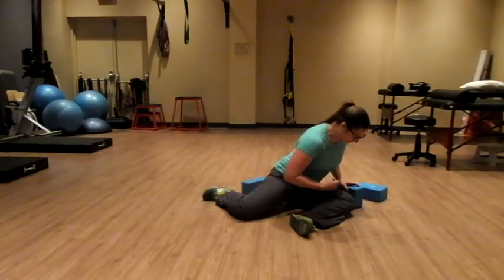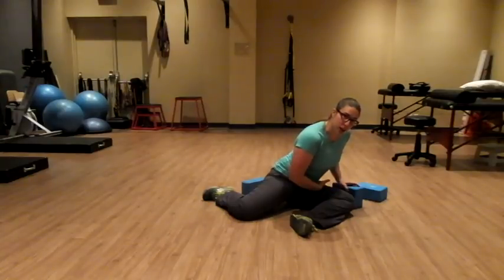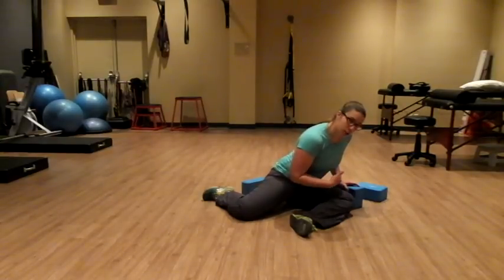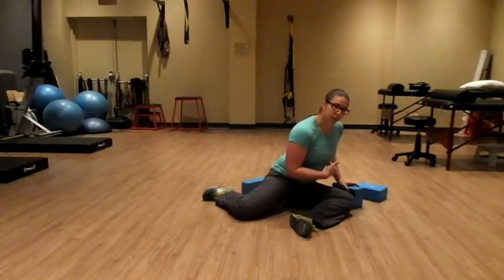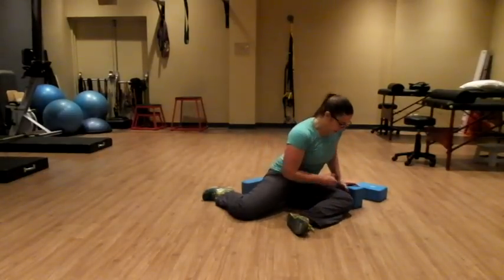Keeping tension in the rest of the body, we're going to do our RAILs contraction. We're going to try and lift that leg off the ground from the knee and the foot, engaging all that tissue in the front of the hip. Hold that for 10 seconds. You want to think about pulling your trunk towards your leg versus trying to shift back to get that leg off the ground.